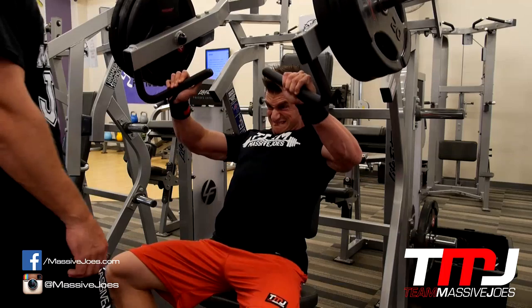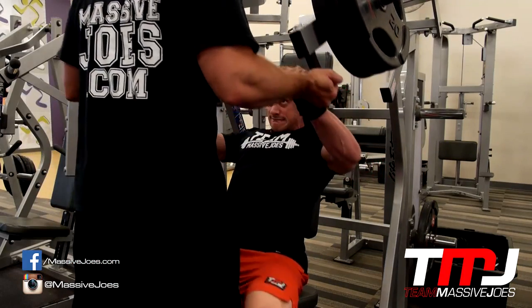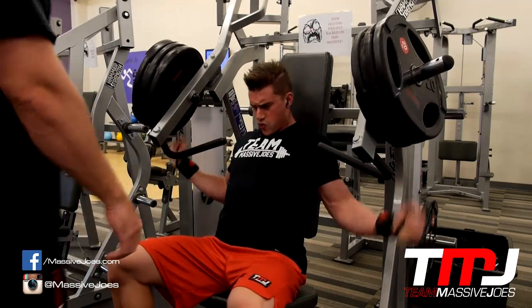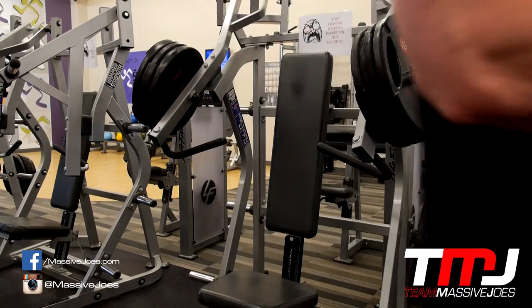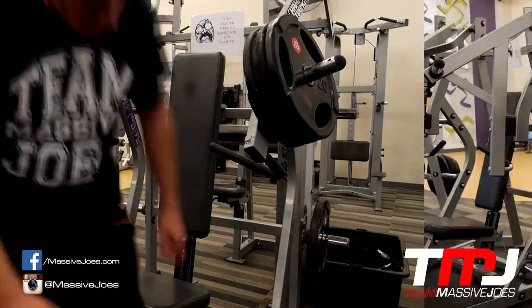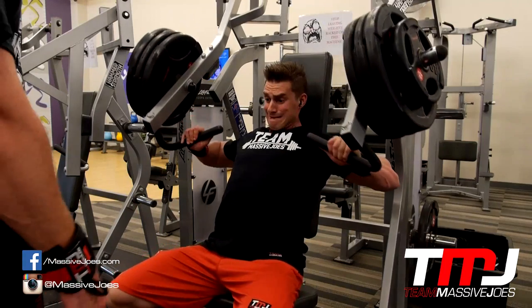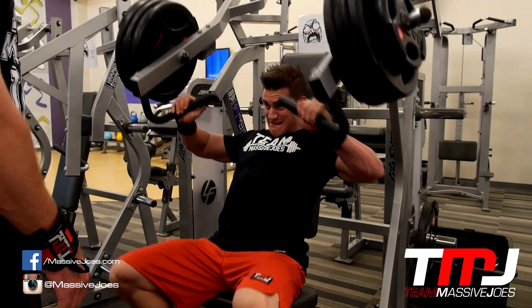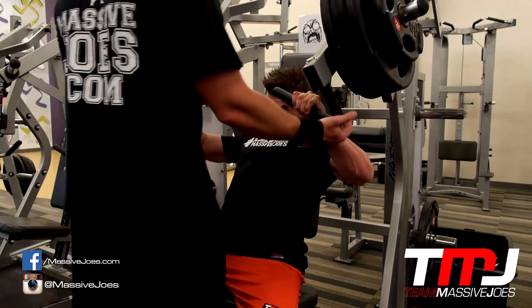On the last set we're going to do a rest-pause and then a double drop set as well. The Team Massive Joe's rest-pause method is: go to failure, trying to fail between six to ten reps, then pause for five to ten seconds and go to failure again. So you're hitting failure twice — giving that muscle a little time to recover and then pushing it again to get those couple of extra reps out.